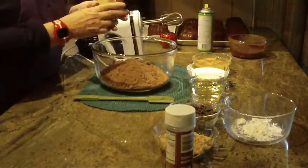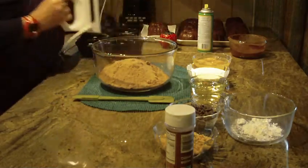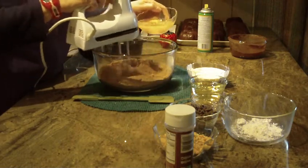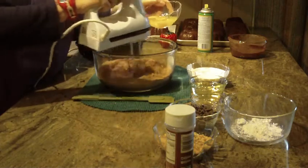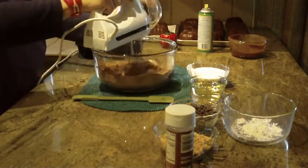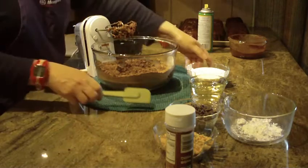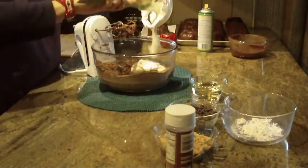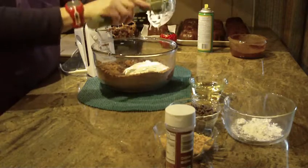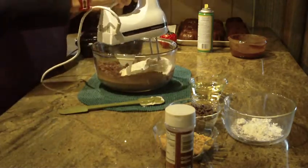You're going to need one package of chocolate instant pudding, so put that in. And you're going to use four large eggs. Put your hand mixer or your stand-up mixer, whatever you prefer. I'm going to start it on low, adding my eggs one at a time, and start mixing and blending that together. Next you're going to need one cup of sour cream, so put that into your bowl.